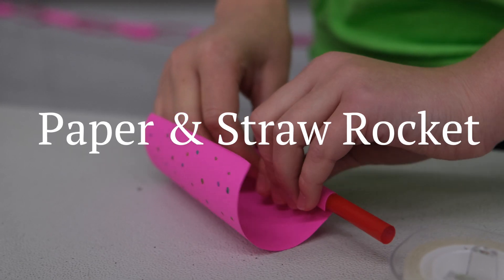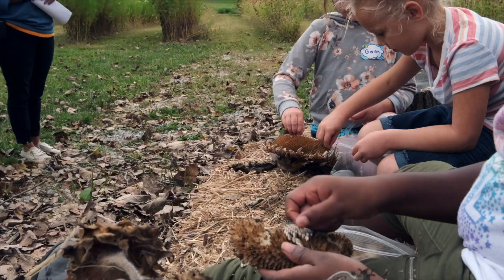Today's STEM Quick Win is paper and straw rocket. We're going to be building our very own rockets and testing them out. Let's join a STEM Kid and get started.